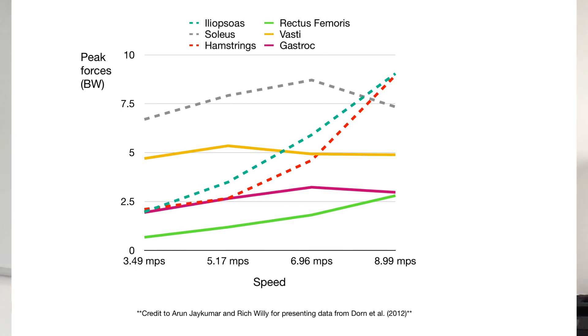Just to give credit here to Rich Willey and also Aaron J. Kumar, who presented some of this data on Twitter. This is data from Dorna Tool's work in 2012. Up the side of the graph, we've got peak forces in body weight, and on the bottom, four different speeds at which they worked out these peak muscle forces.